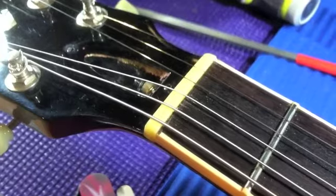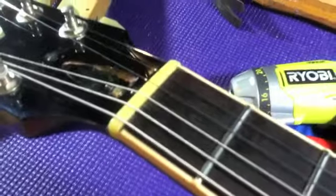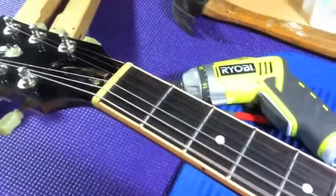Now I'm going to lower the slots and drop the strings down — the action is just a little too high. The nut is cut perfect; we've lowered the strings down, cut the slots — no buzz, plays perfectly.